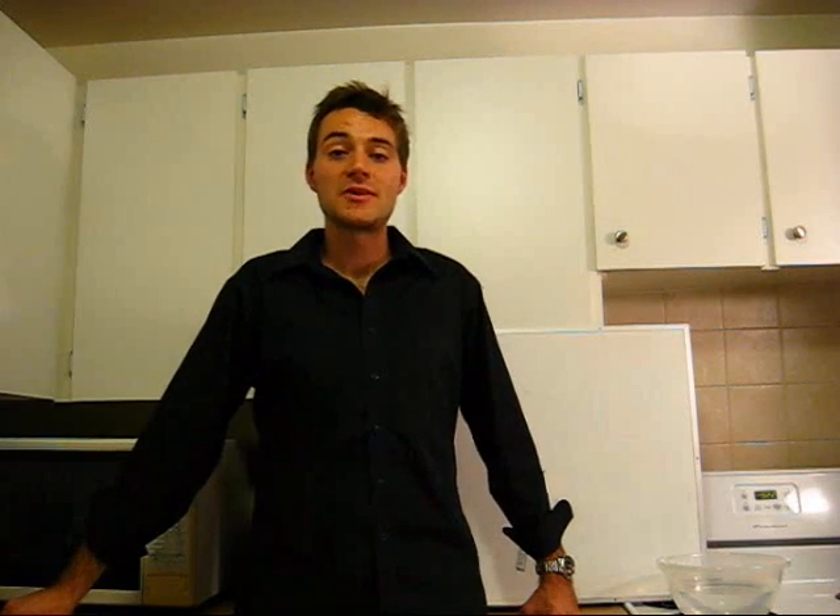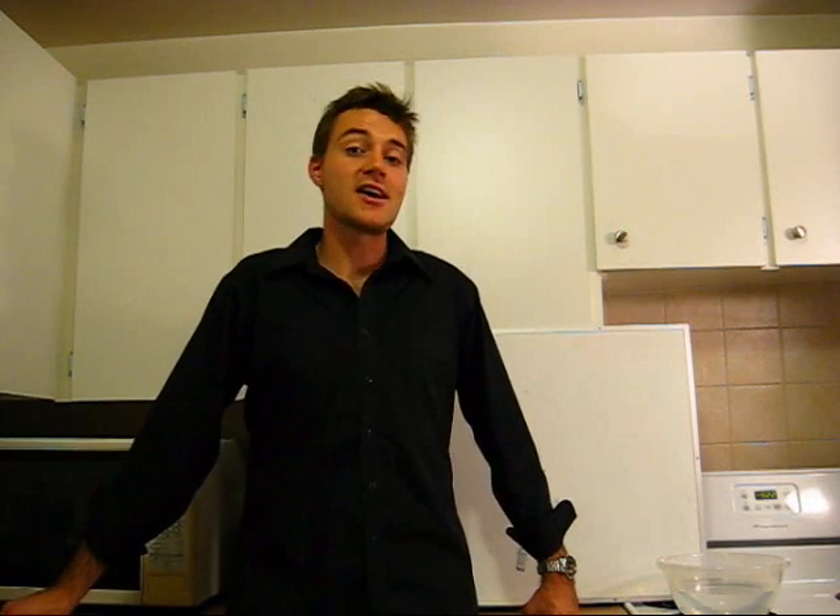Hi, my name is Richard Flores. I'm from Toronto, Ontario, Canada. I'm just finishing up my master's degree at the University of Toronto in aerospace engineering. I did my undergraduate degree in mechanical engineering. This is my audition video for the new show Breaking Point.